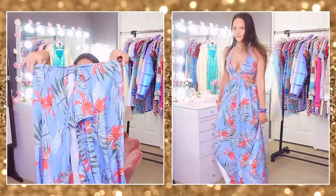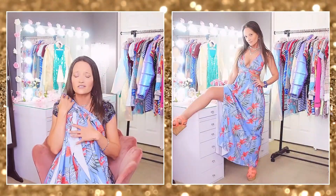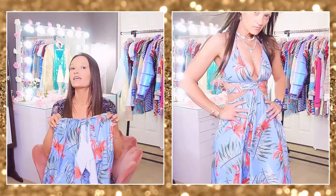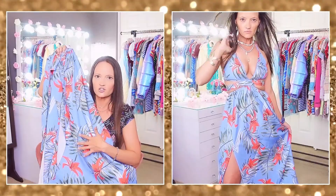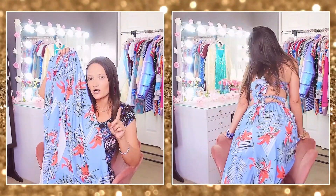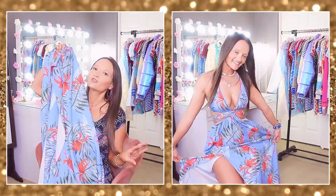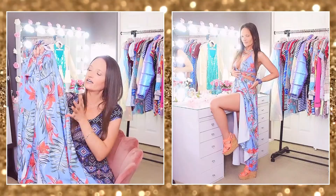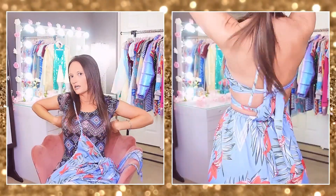The last dress in this haul is beyond words — it's so gorgeous. It's a maxi dress that's very long but doesn't quite touch the floor, so the length is perfect and there's still room for my shoes to show. It has a beautiful tropical print and Shein had tons of other colors and prints in this dress. There's a huge slit going all the way up the side, and your boobs cup right into little triangle pieces — it's a halter top that ties around your neck.